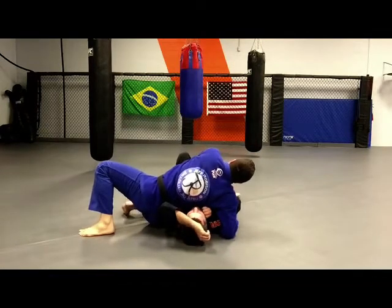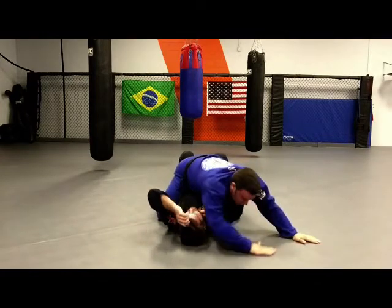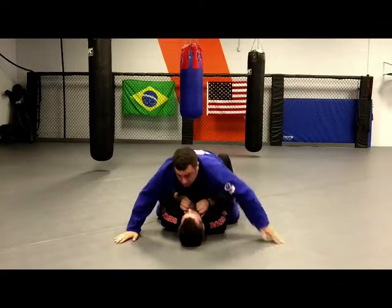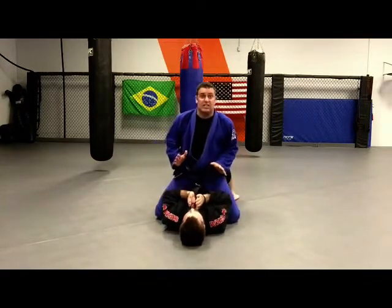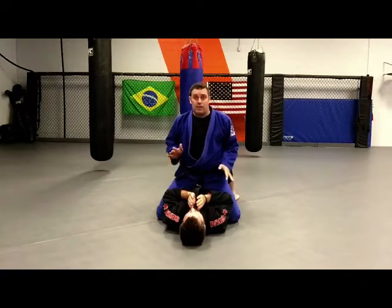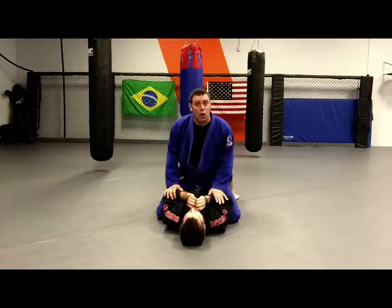From here I take this hand, pull this leg, and mount over — post, swing the arm, and I'm in a mount position. I can sit up from here. Mount is a better position than side control, but at any time if I ever want to get off, I have options.